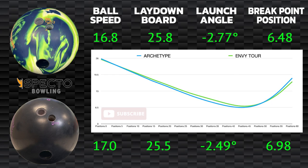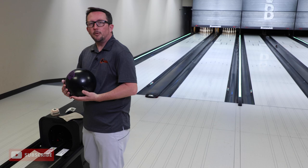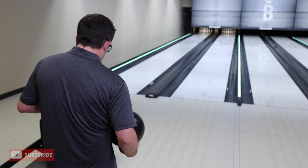In shot three, these were virtually identical with ball speed, laydown board, and launch angle, leading to a similar overall motion. The Envy Tour was a little straighter in this comparison, seeing about two and a half boards different in overall hook, with most of it being on the back end. You can see the entry angle difference, with the Envy Tour not seeing the friction as early and standing up later. While they both had greater impact angles, the Envy Tour pushed through the break point and deflected through the pins. That ball labored, so now we're going to go another five left — and we're starting to see the difference between a ball that doesn't flare as much versus a ball that flares a lot and changes direction harder.